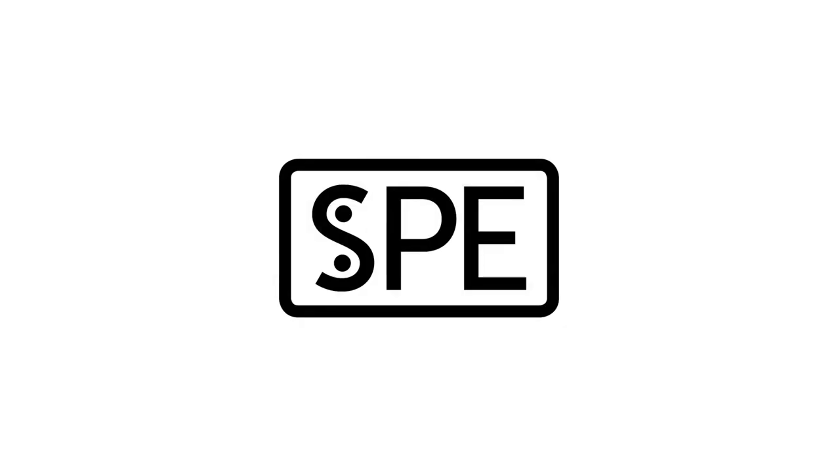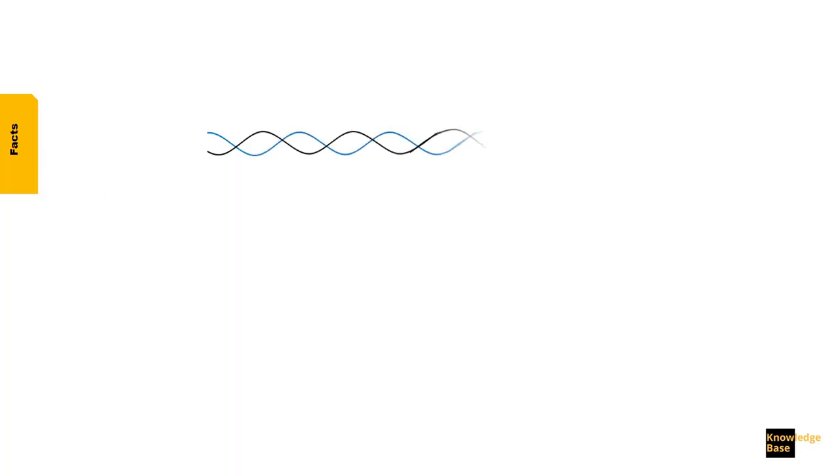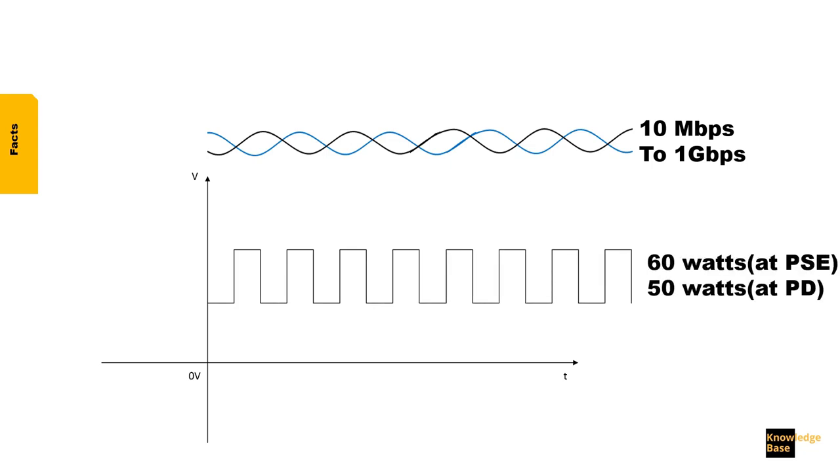Single-pair Ethernet can replace both, offering a slimmer, more efficient and powerful solution to connect devices up to the sensor. Single-pair Ethernet can deliver both data and power over a single pair of wires. The power can reach 50 watts at the power device, and the bandwidth can be 10 megabits or 1 gigabit per second depending on which standard we are using.